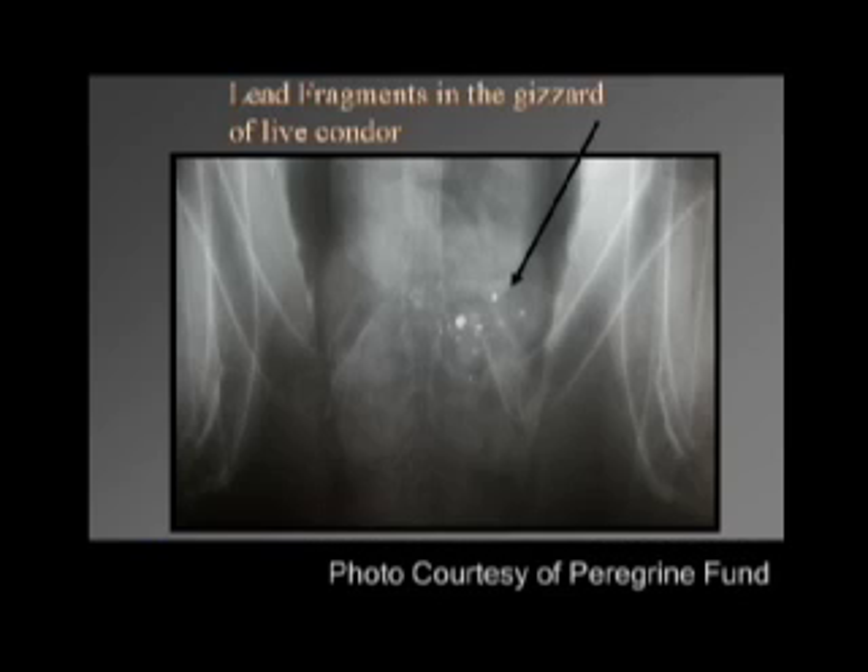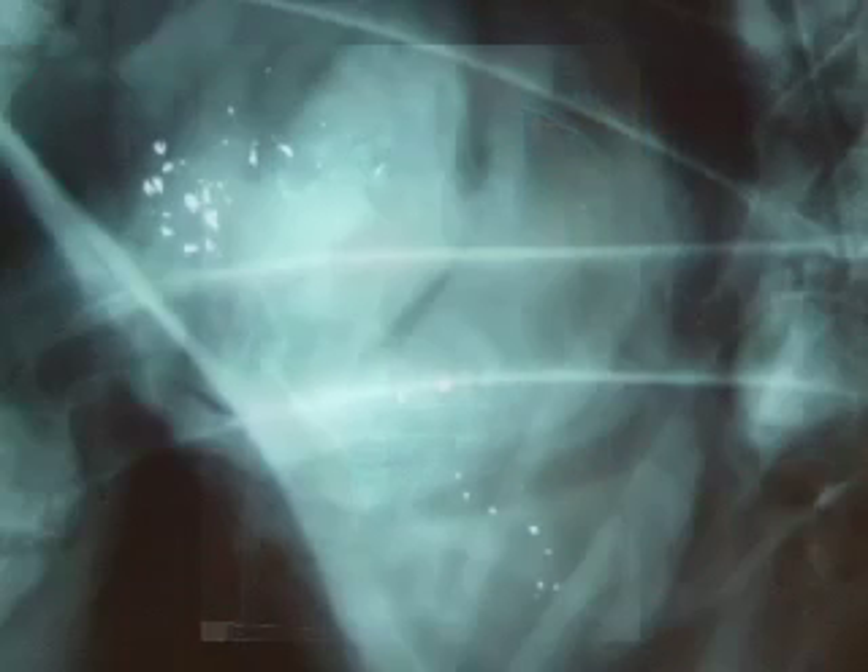The last photo shows an x-ray of a condor and the lead fragments found in the digestive system after the animal was brought in for emergency treatment for lead poisoning. This is another x-ray of a condor with lead poisoning that shows additional lead fragments in the digestive tract. Notice in the close-up view that when you compare the shape and size of these fragments, how similar they are to the fragments in the deer x-rays.